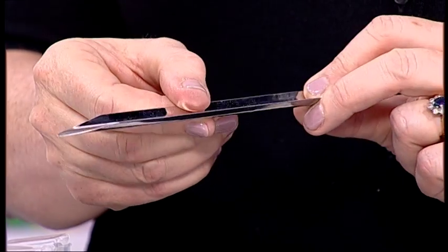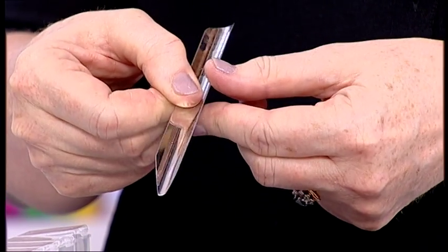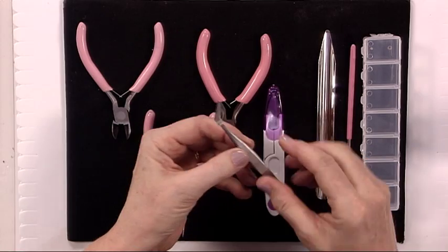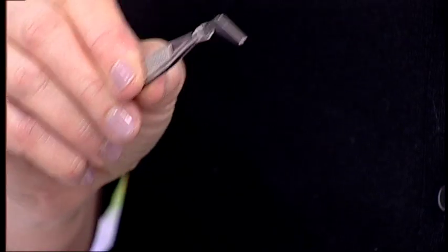The second tool is a scoop. For anyone who does beading with very fine beads, this is very useful — just scoop up your beads off your mat and tip them back into the box. A really useful tool.